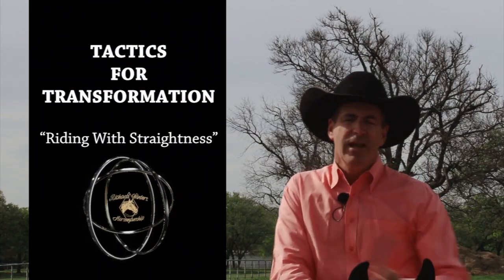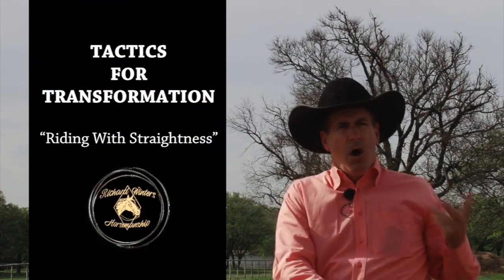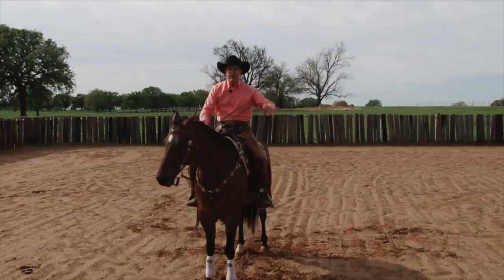Hello, I'm Richard Winters, and today I want to talk to you about advancing your horsemanship. A while back, we did a training tip about teaching our horse to leg yield — simply moving off our leg left and right.